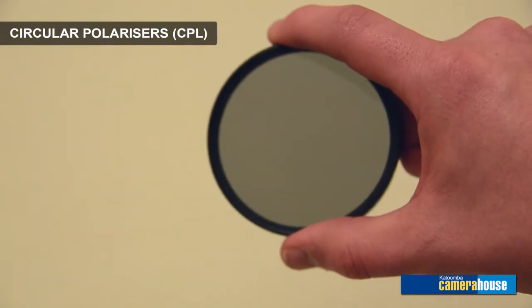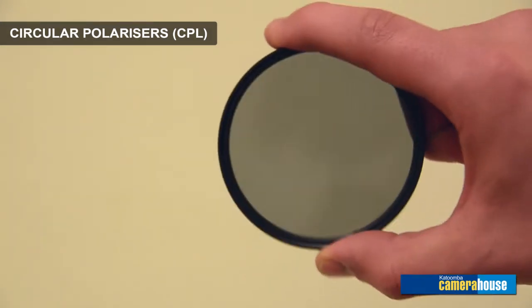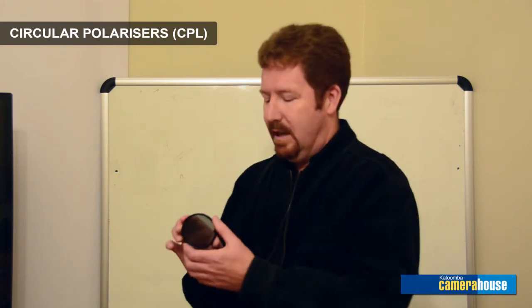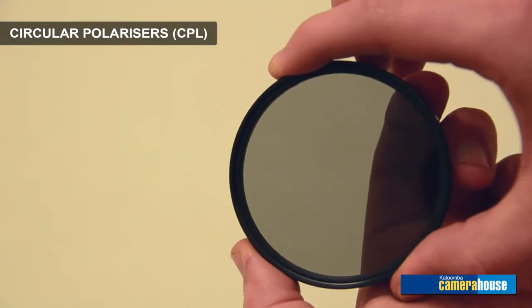The next filter is the second most common filter that people buy, and that's the circular polariser. It's been a favourite for landscape photographers for years — it's the filter that gives you really deep blue skies in landscape and seascape scenes. Another use that not many people realise is it can also be used to remove reflections from glass. If you're trying to take photos out of a car window or a building and you've got horrible reflections, you just give the filter a little spin and it can cut back on that quite dramatically, as well as giving the colours in all your images a real punchy, vibrant feel.